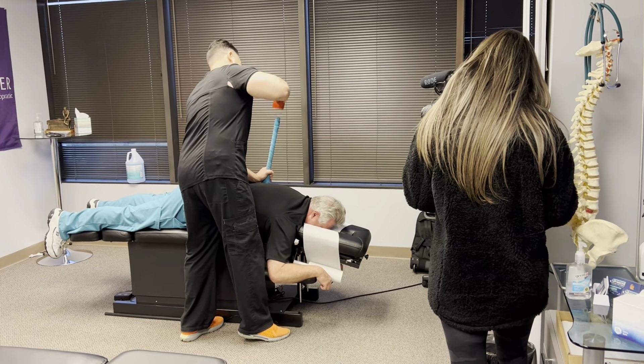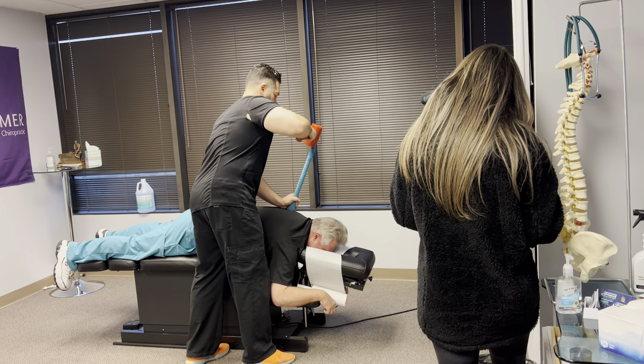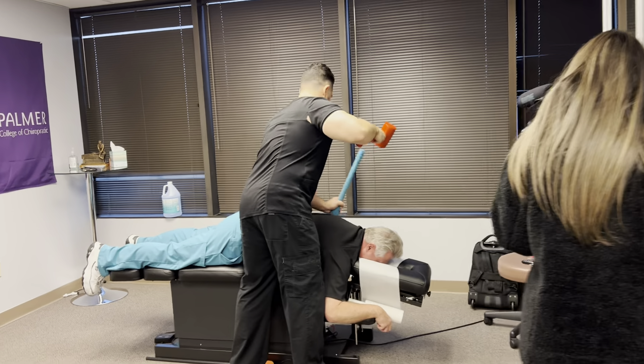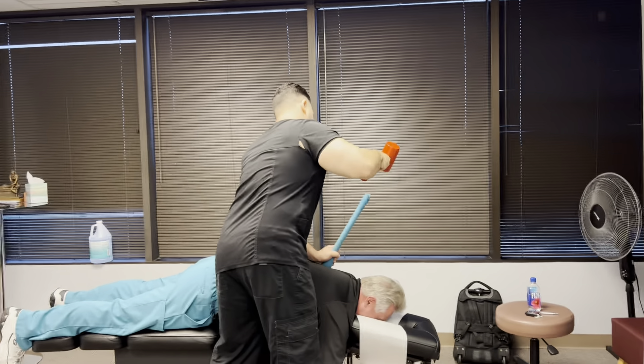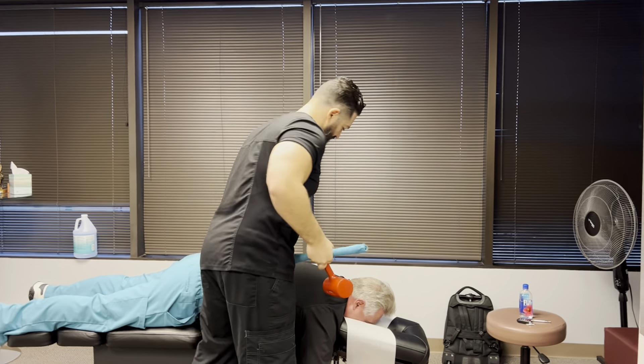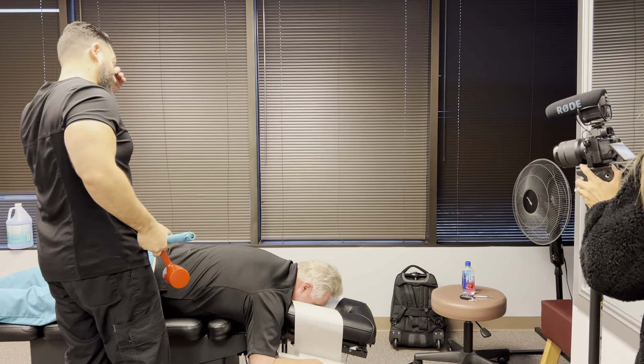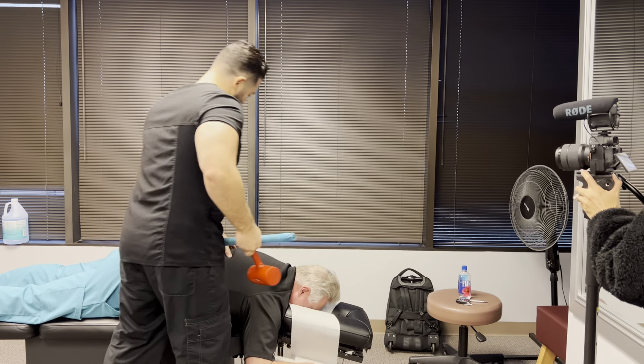Her work ethic was second to none. When did you come to Houston? I'm from here — I practiced here early on in 1981, then we came back in 2012 and started this. So you became a Houston chiropractor. It hadn't really been that long.